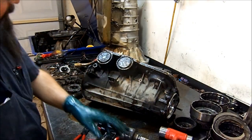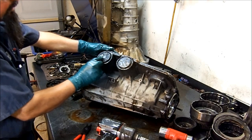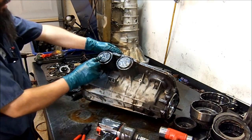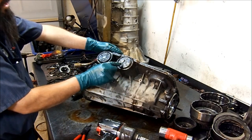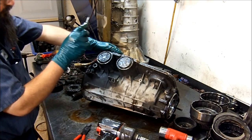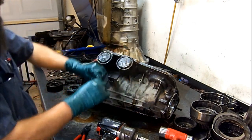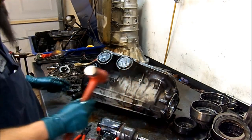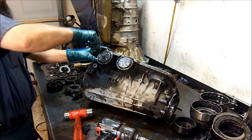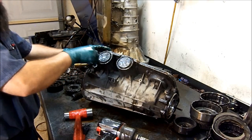Now let's go ahead and remove the servos. I want you to make note that the servos are coded. On this one they're both AB servos. On a 5R55 you will have CZ or Charlie, or Zebra Charlie, and BB servos. So there are a couple of different combinations of servos — just be careful and pay attention to what code was on which bore. Take a picture of it or write it down so you'll know which servo came out of which hole.